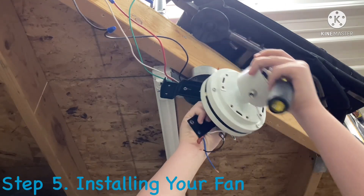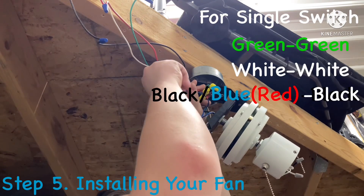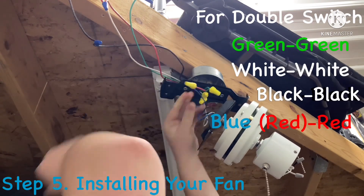Fifth, install the ceiling fan on the J-hook. Make sure you follow the wiring diagram, or your breaker could trip — and that's not good.